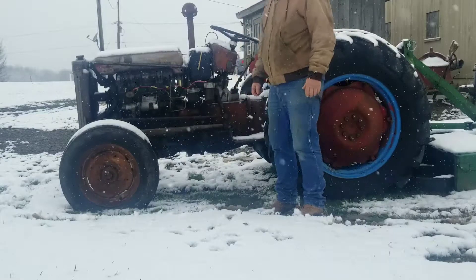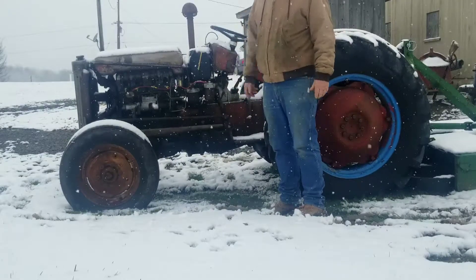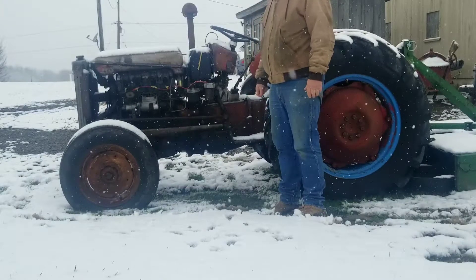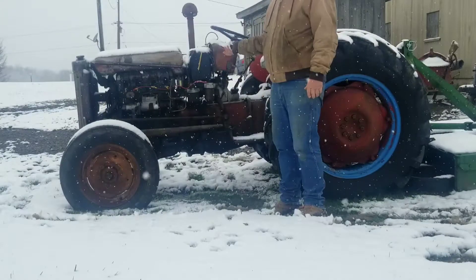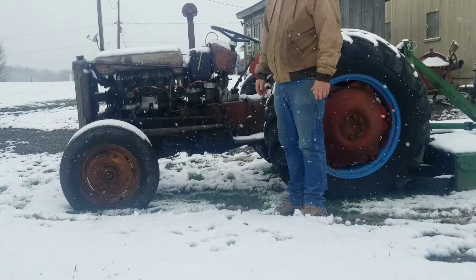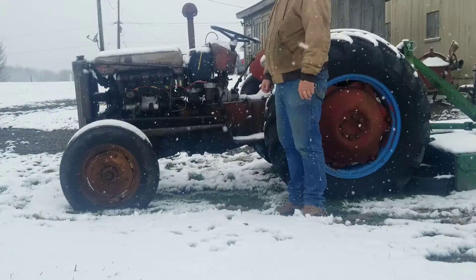Hi, welcome back to the channel. This is my Ferguson 23C powered MF 35. These tractors were notorious for not starting, and especially notorious for not starting in cold weather.